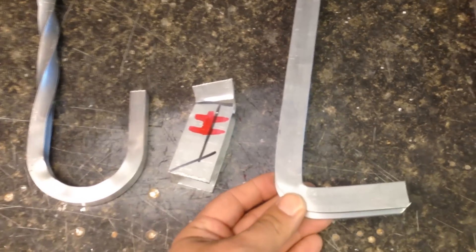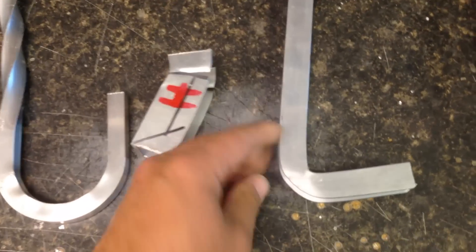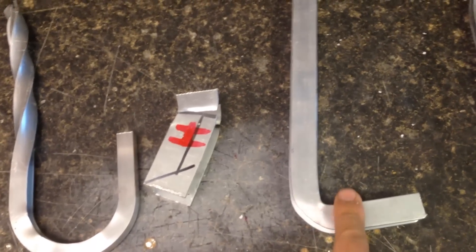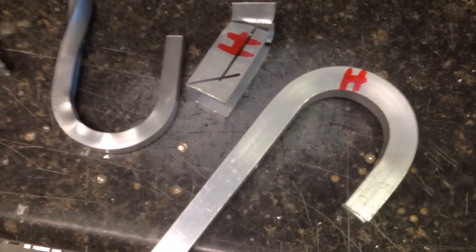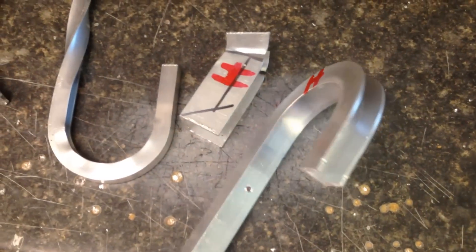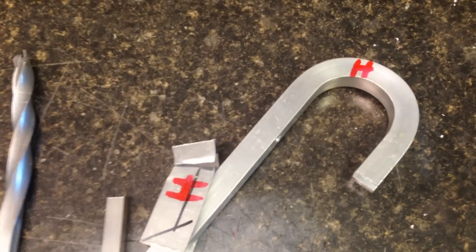I thought, how much bigger can we go? This is 3/4 by 3/4 inch channel, 1/8 inch thick. I tried a cold bend first, but it didn't do well — it kinked and made more of a 90-degree bend. Then I put it on a gas stove for about 4 or 5 minutes, basically annealing it — that means softening the metal — and bent it around a 2-1/2 inch die. That bent fine.